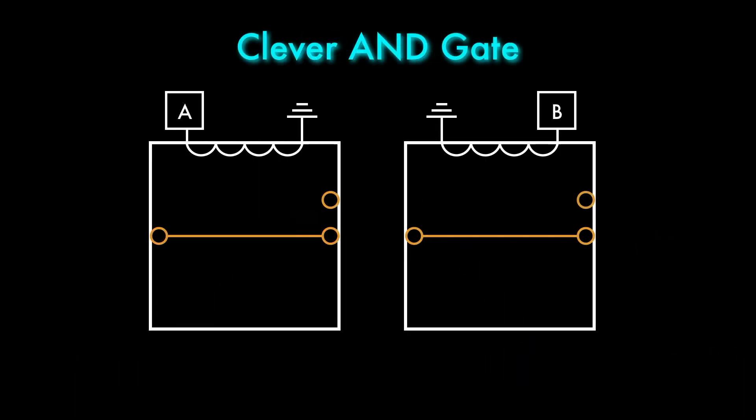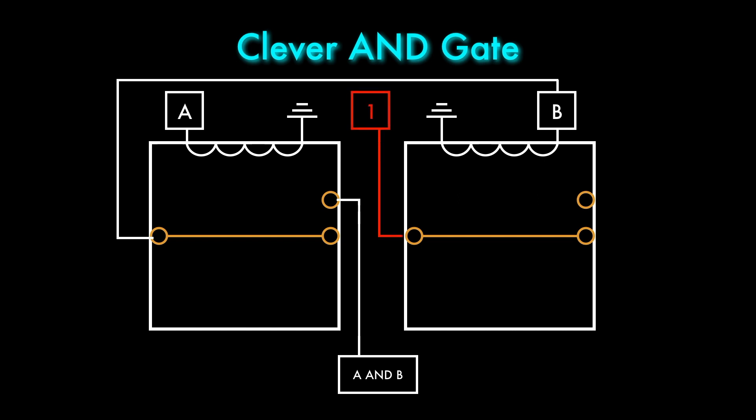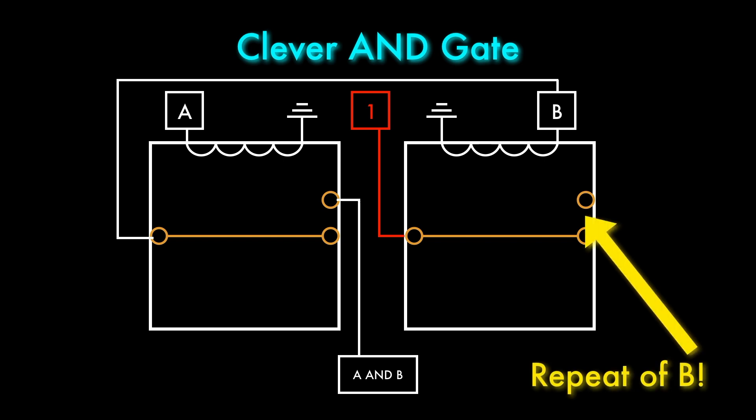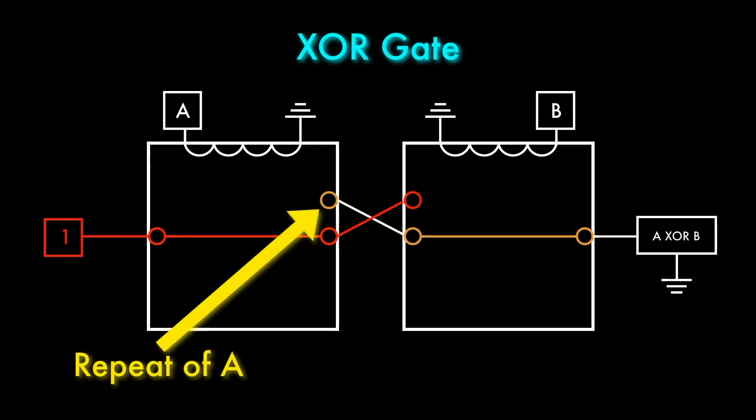I'll connect A and B to individual relays as before, but I'll also connect B to the armature of A instead of a constant power source. That means that the normally open terminal of A will be connected to power only when both A and B are on — a single relay AND gate. That frees up the armature on B to allow it to be connected to constant power, providing a repeater for the B input. On the second pole, the XOR gate works exactly as before, and we can still tap off the normally open terminal on A to repeat the A signal.